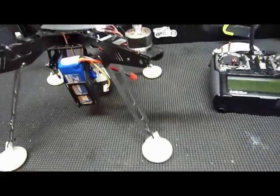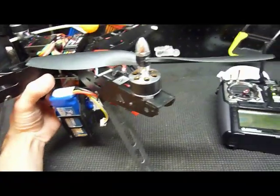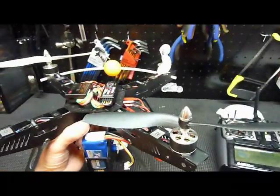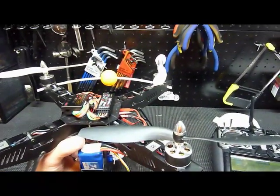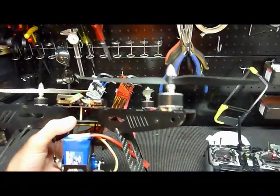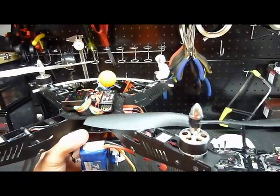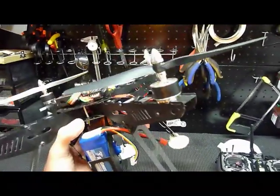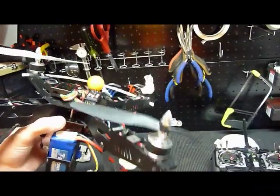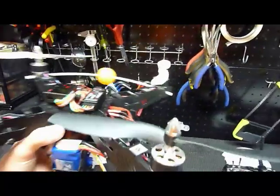I recommend holding it with your hand and moving the cyclic stick to verify: give it down elevator and the unit tips forward, up and it tips backward, left aileron and it tilts left, right aileron and it tilts right. Also make sure the yaw goes left and right correctly.